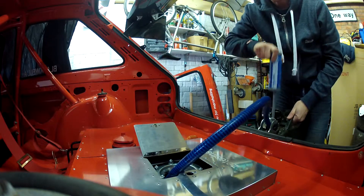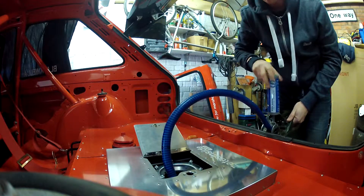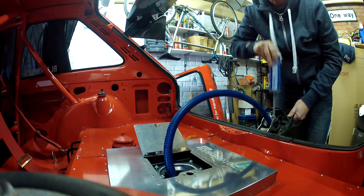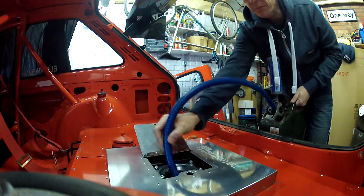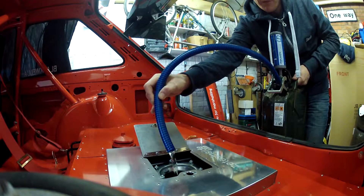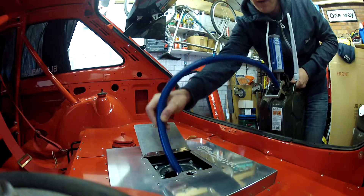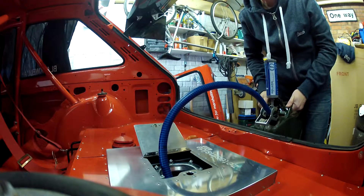Run it until it's empty. The petrol is coming out of the jerry can. It siphons it out, see. That's it — no spillage. Just run that through until you've got as much fuel in there as you want.